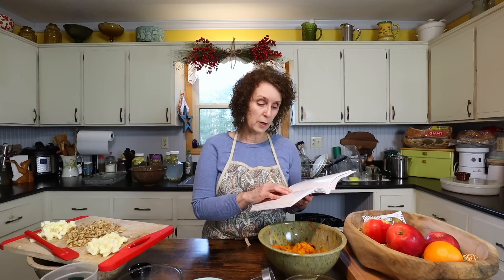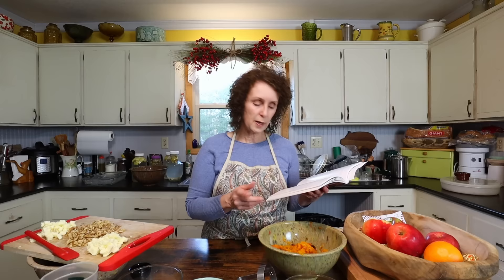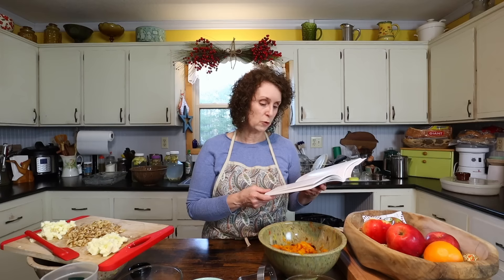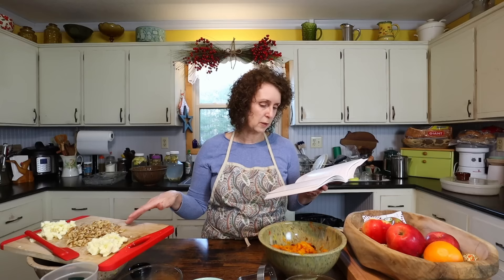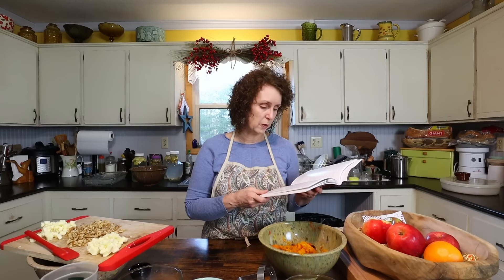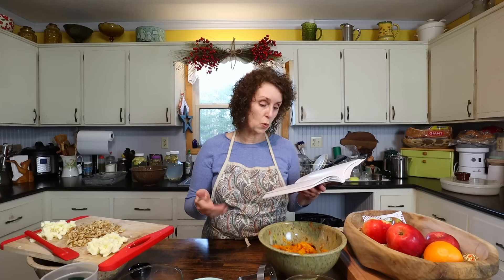So I'll go over the ingredients. You're going to need three cups of butternut squash, cooked and pureed. One cup of sugar. Three eggs beaten. One half cup milk. One fourth cup butter. One tablespoon vanilla. One cup brown sugar. One cup chopped nuts — today I'm using walnuts, most of the time I use pecans. One half cup self-rising flour. And then another one fourth cup of butter.